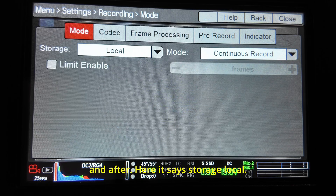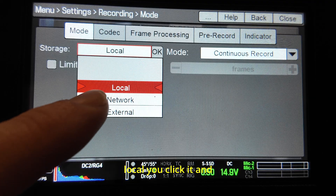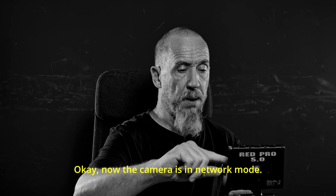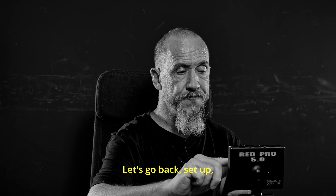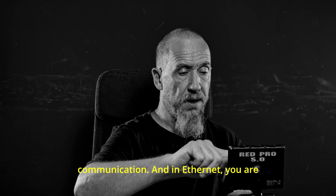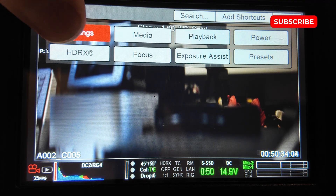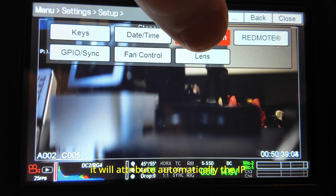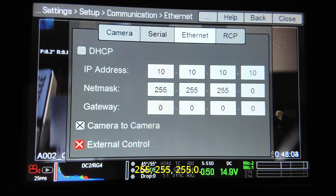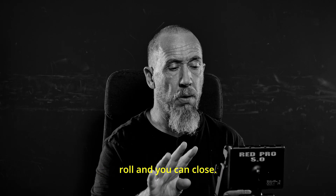In the software: go to Settings, then Recording. It says Storage — Local. Click it and choose Network. Now the camera is in Network mode. Then go back to Setup, Communication, and in Ethernet — not DHCP. DHCP will automatically attribute an IP address. Don't do that. You want a static IP address. Set it to 10.10.10.10, subnet mask 255.255.255.0, and no gateway. That's it — your camera is ready to roll.